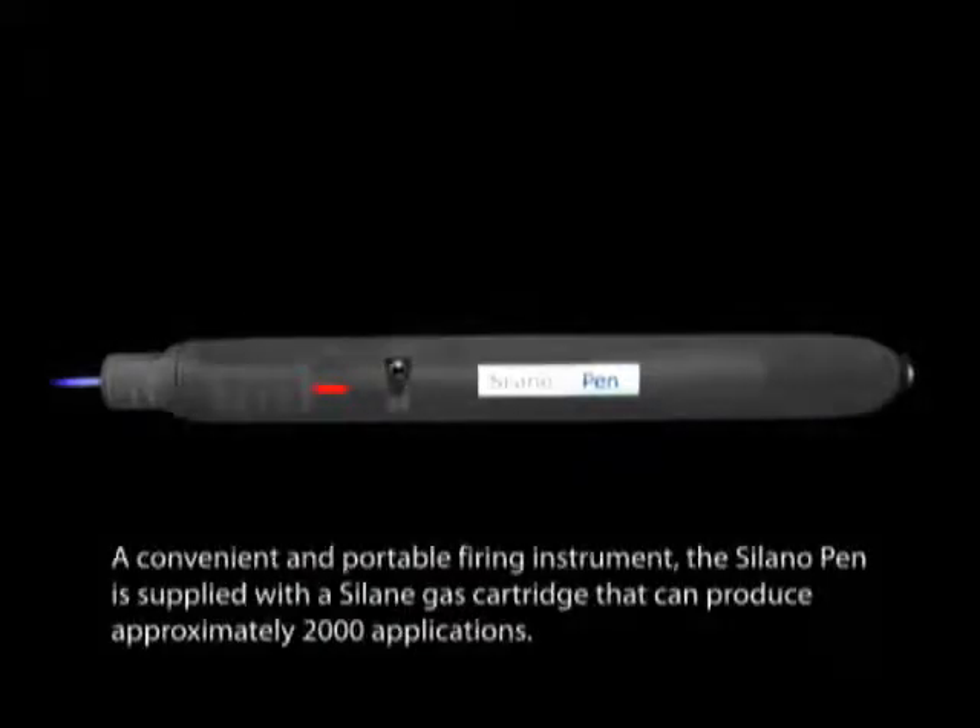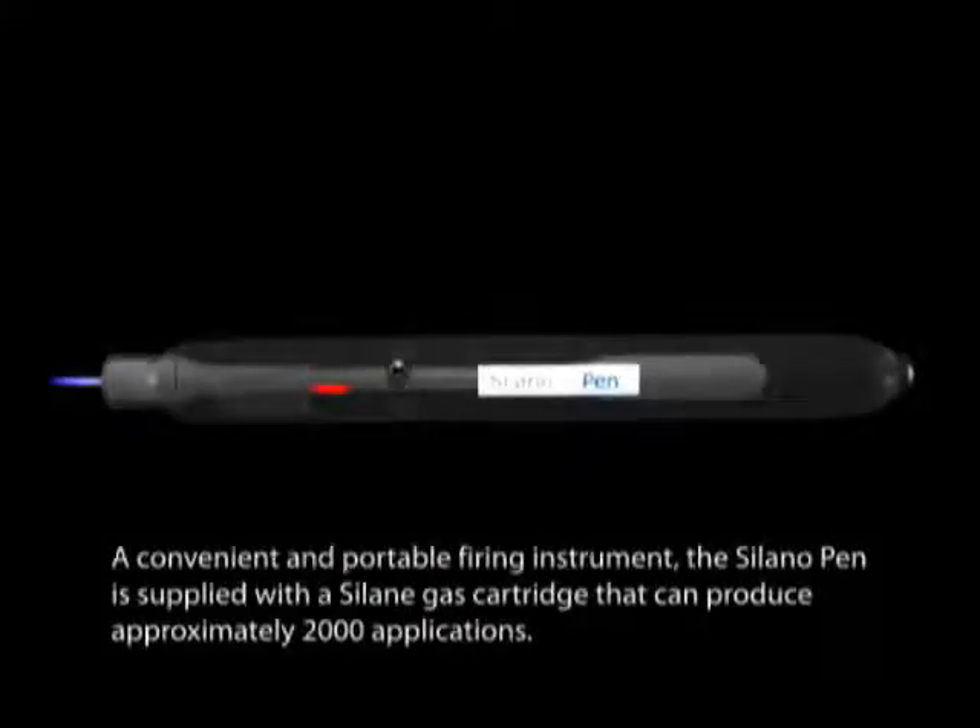A convenient and portable firing instrument, the Solano Pen is supplied with a Solane gas cartridge that can produce approximately 2,000 applications.